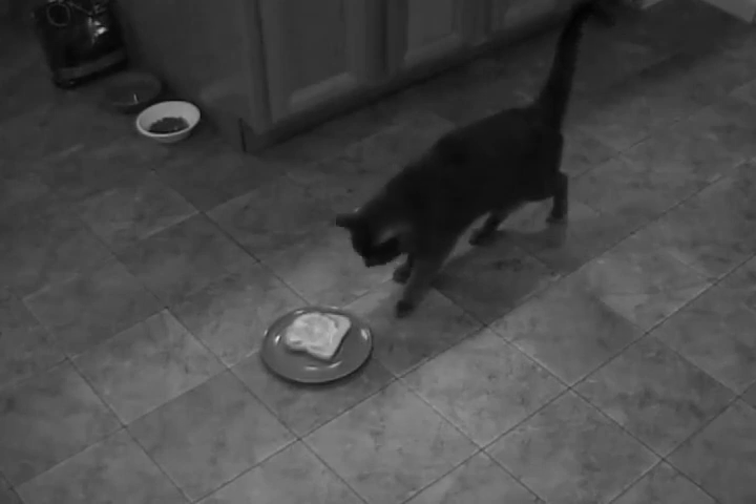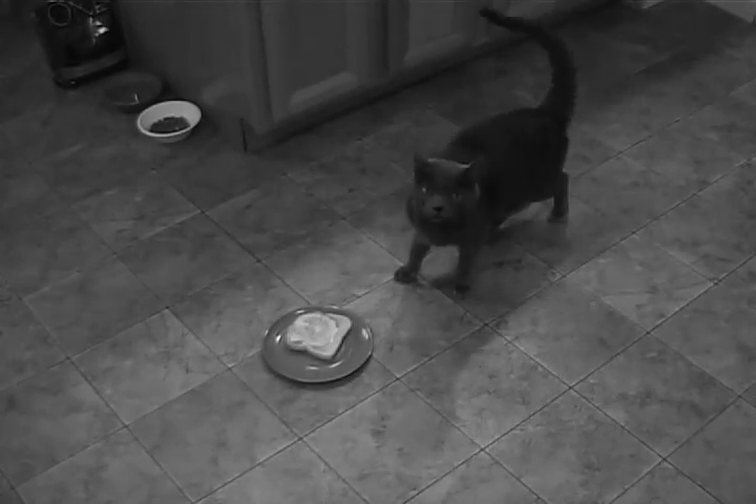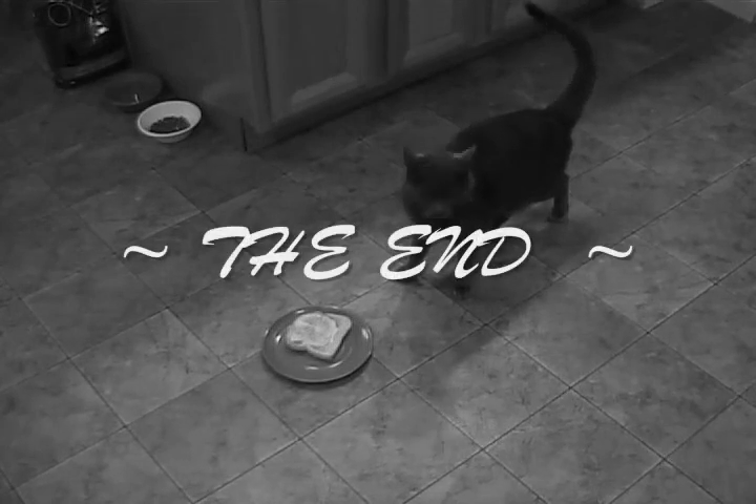This concludes our safety video on using the toaster. Stay tuned for our next episode: 'Light Switches — Friend or Foe?' This has been a production of Kruland Labs, written and produced by Mr. Kitty, sound effects by Heather Kruland, starring Joe Coventry, with voiceover by Dan Kruland. Have a nice day.